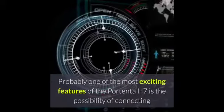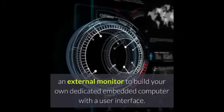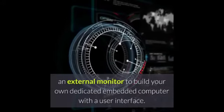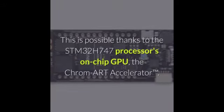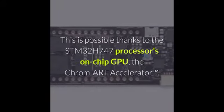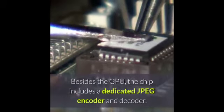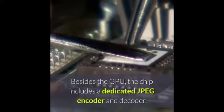Probably one of the most exciting features of the Portenta H7 is the possibility of connecting an external monitor to build your own dedicated embedded computer with a user interface. This is possible thanks to the STM32 H747 processor's on-chip GPU, the Chrome Art Accelerator. Besides the GPU, the chip includes a dedicated JPEG encoder and decoder.